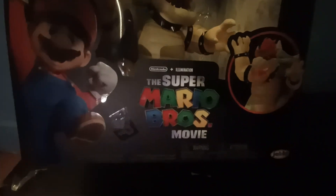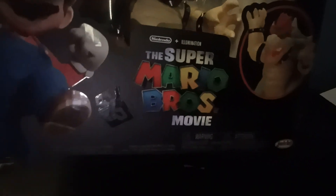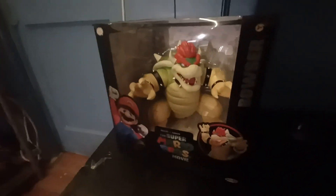Hey guys, today we're going to be reviewing the Illumination Super Mario Bros Fire Breathing Bowser.